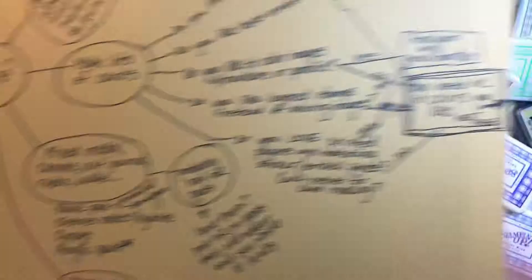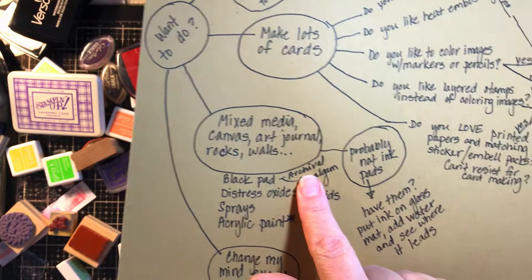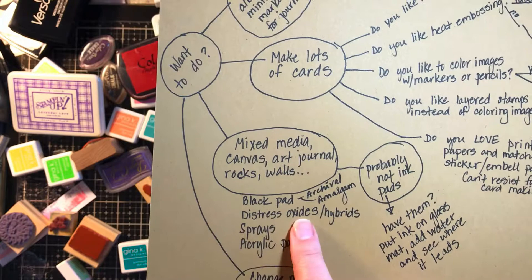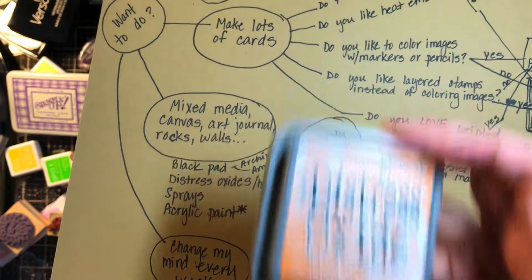Mixed media, canvas, art journal, rocks, walls — for you, you probably don't need colored ink pads either. You could get a black pad; lots of people use Archival. I'm wondering if Amalgam will do the same thing. Distress Oxides or hybrids are great for mixed media and art journaling because when you add water or other things, they blend — you can make a giant beautiful mess on an art journal page.